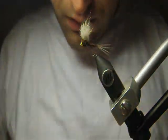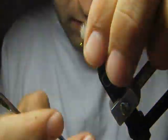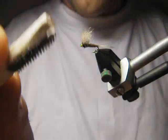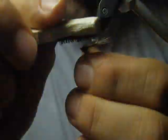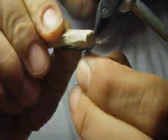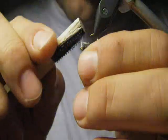This is the almost finished fly — just some makeup and it is enough. I'll take a small handmade brush and I'll brush out some fibers to look like legs or something. Fish like this hairy stuff on the fly — they don't refuse it.